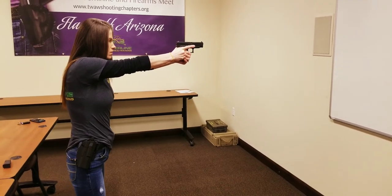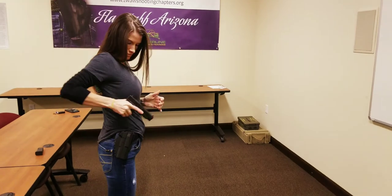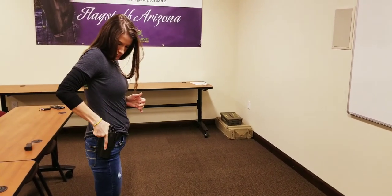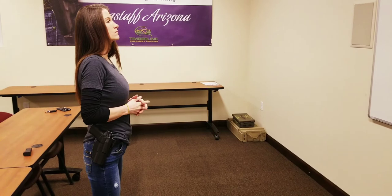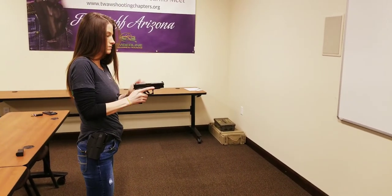Did you see how she didn't budge at all? That's awesome. Go ahead and reholster just like you unholstered, nice and slow, finger off the trigger. Now go ahead and rack your slide, Bethany — she needs to do this so she can practice her dry firing again.